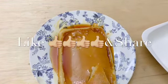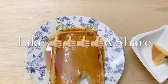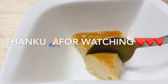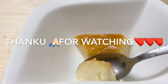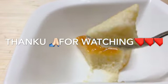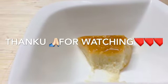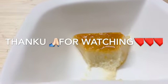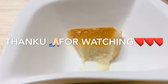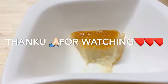If you want to try it, please like it and share it with your friends. See you in the next video. Bye!